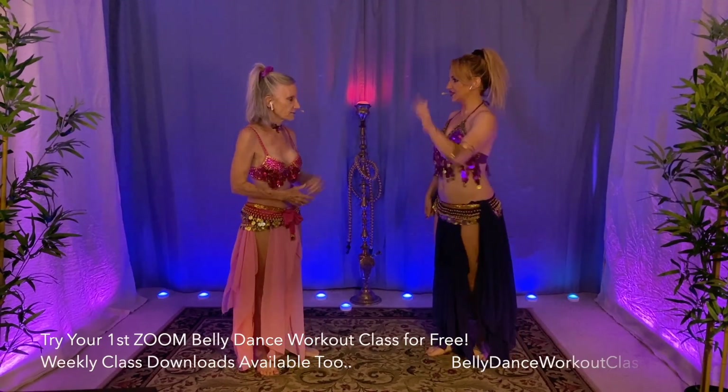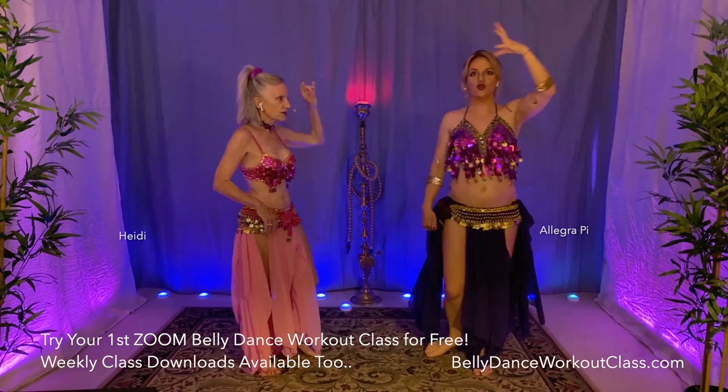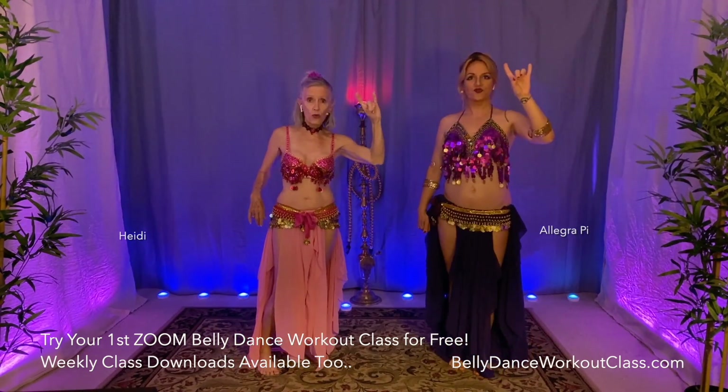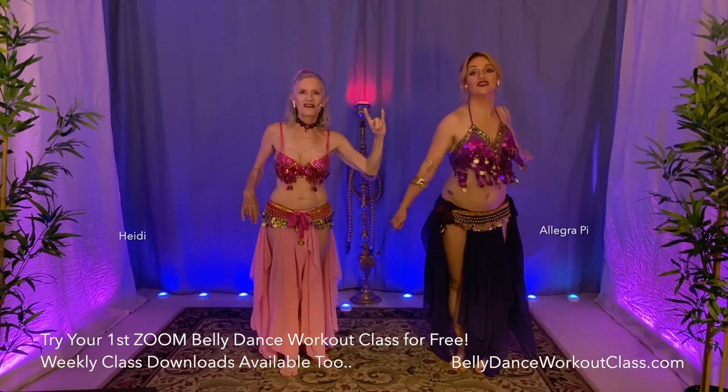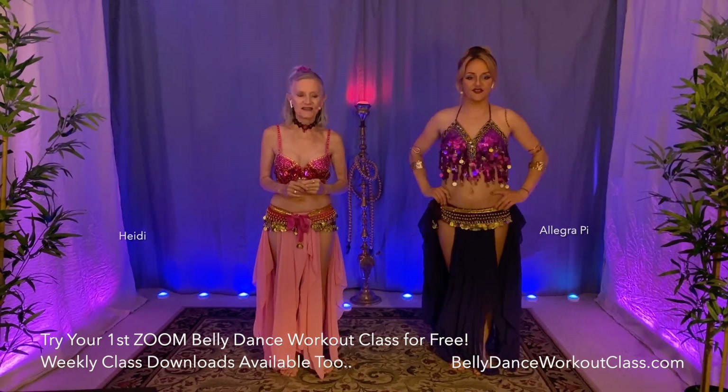Shall we start? Yeah, let's start. Welcome to belly dance workout class. It is Thursday, August the 5th.